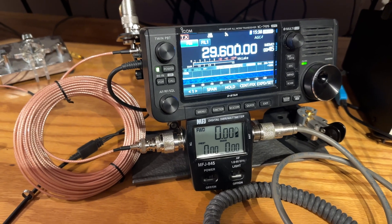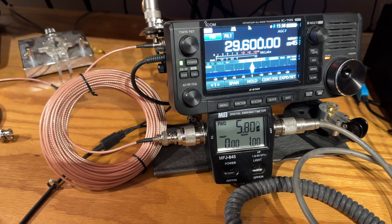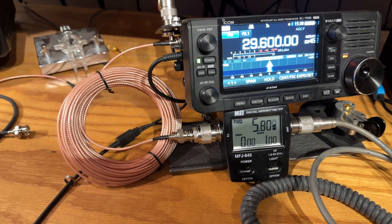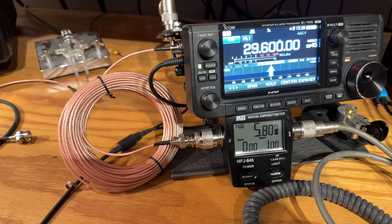Let's see what the loss is with the 50-foot RG316. Oh — 5.8. So we lost like three to four watts. We started out with 9.8 and we're down to 5.8.